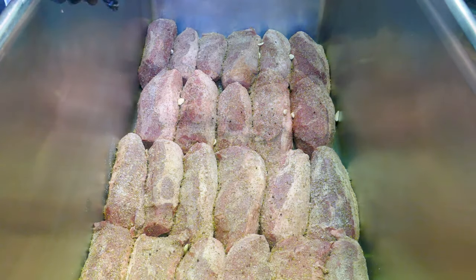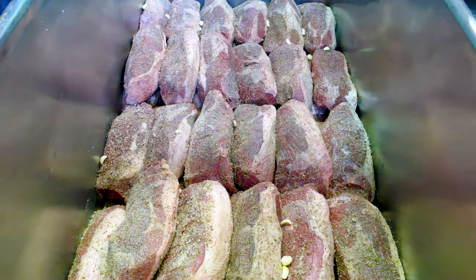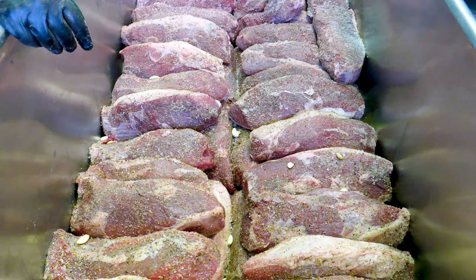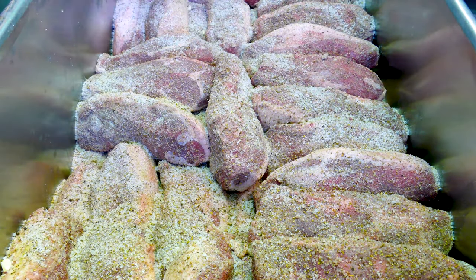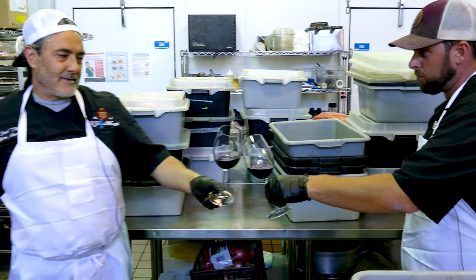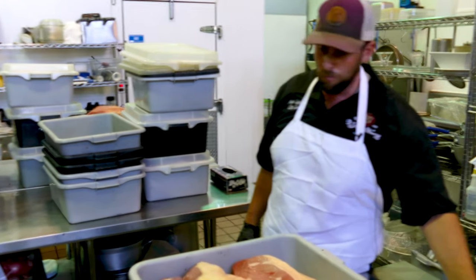Bresaola is a beef prosciutto and a tradition of my area. We use it in a lot of sandwiches, on charcuterie trays for our cold rooms, and it's also sliced to order at the deli. Oh yeah, we almost forgot — very important step. Cheers! So, how can you work and do good things without wine?